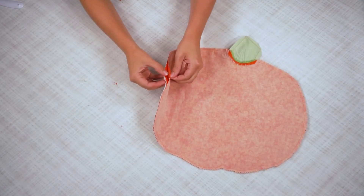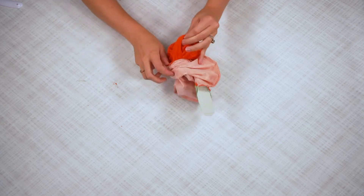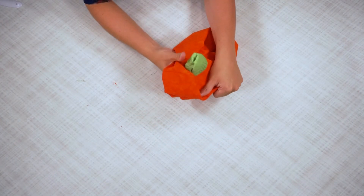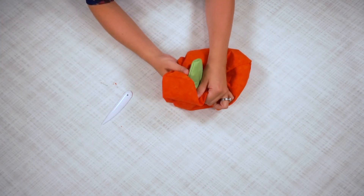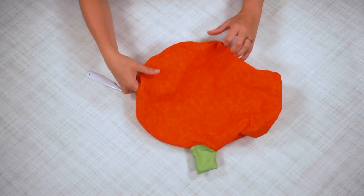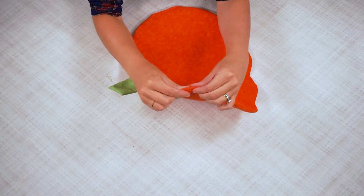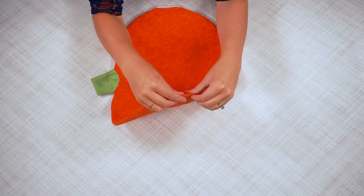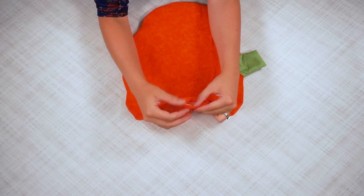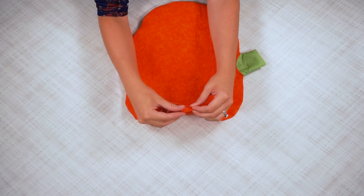Now go to your hole and carefully turn it right side out. Then go around and poke out all the corners and curves using a point turner. Now I'm going to press all these edges — you have to roll the seams to make sure the seam comes out to the edge and roll that all the way out. When you get to the opening, make sure the seam allowance is tucked inside so that when you iron it, it's pressed neatly tucked in.